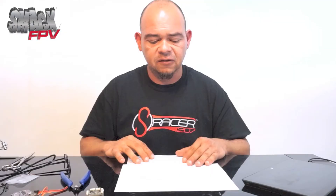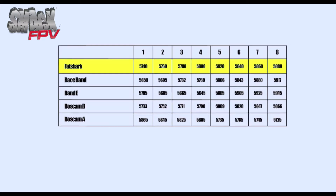Fat Shark is one of the pioneer frequency bands on the market. If you look at the Fat Shark band, channel one is 5740, and it goes all the way up through 5760, 5780, 5800, all the way to channel eight which is 5880. If you're flying on Fat Shark band with friends, you can get away with splitting channels into twos — for example, fly on 5740 and make sure everybody else is at least two channels apart: channel one, three, five, seven, or channel six and eight.